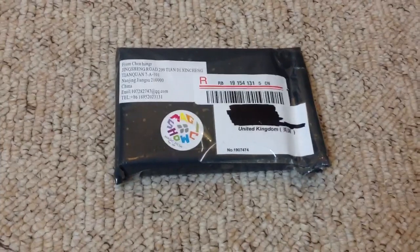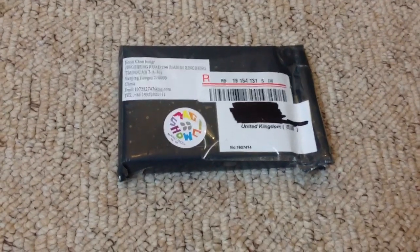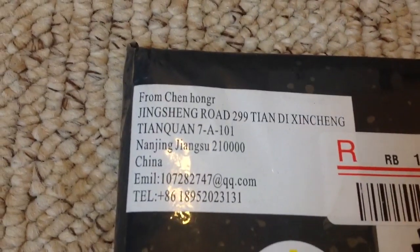What's going on guys, DM56 here. This has come in the post today, so I figured I'd get my iPad and record this — so this is an unboxing for you guys. As you can see I've blacked out some information and only left the United Kingdom, that is where I live. This is being posted from China.